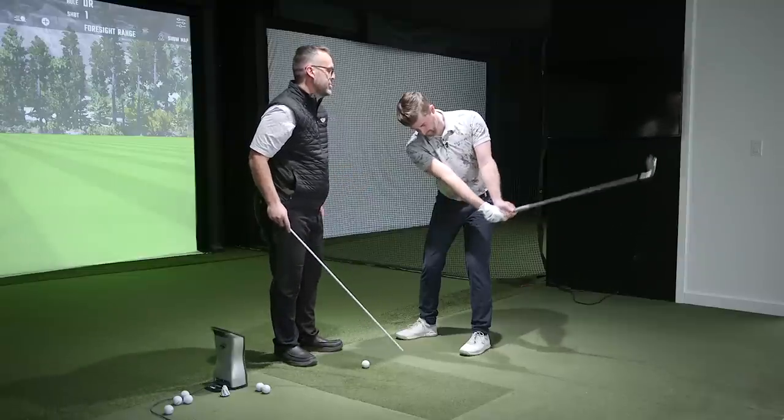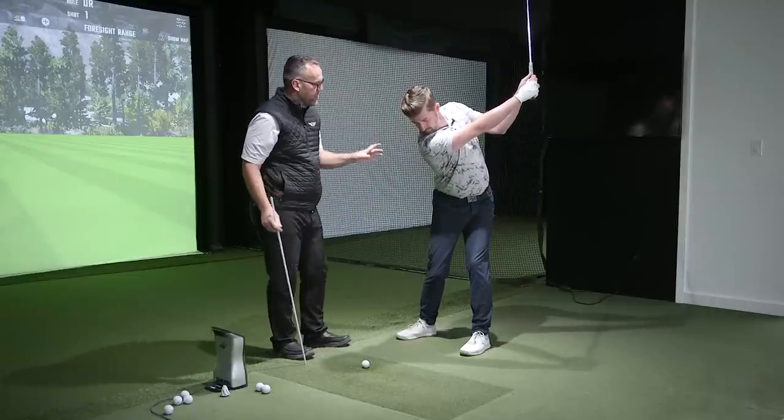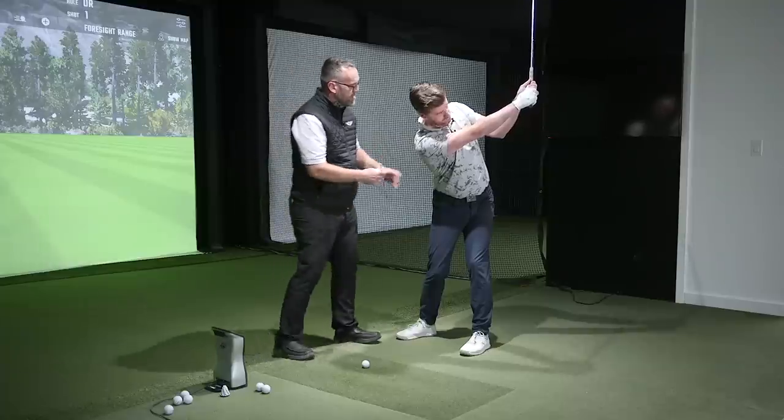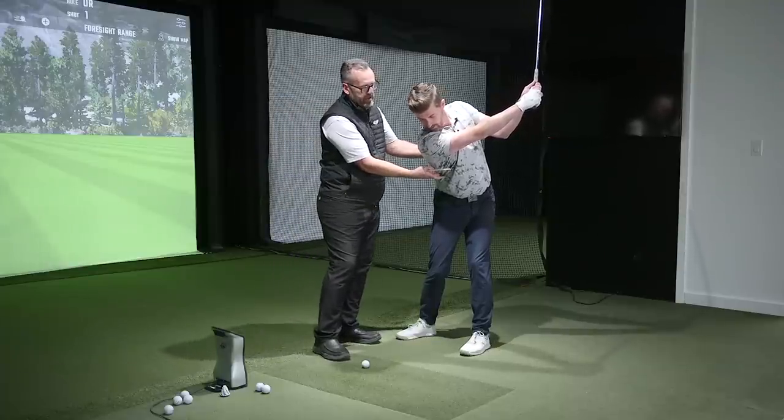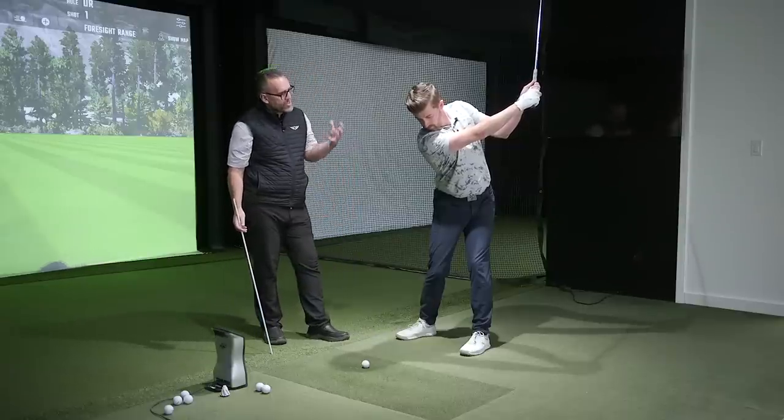Go ahead and bring that to the top now. This is much tighter than what you were practicing, particularly here. It feels it, yeah. So this is what's going to contain those arms — this is going to get rid of some of the looseness that was happening at the top of the swing.